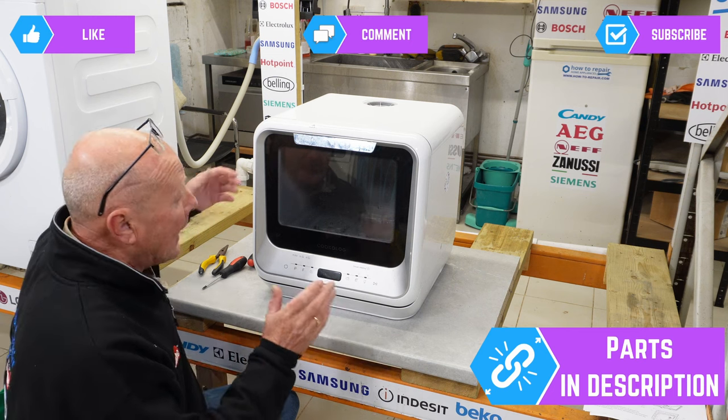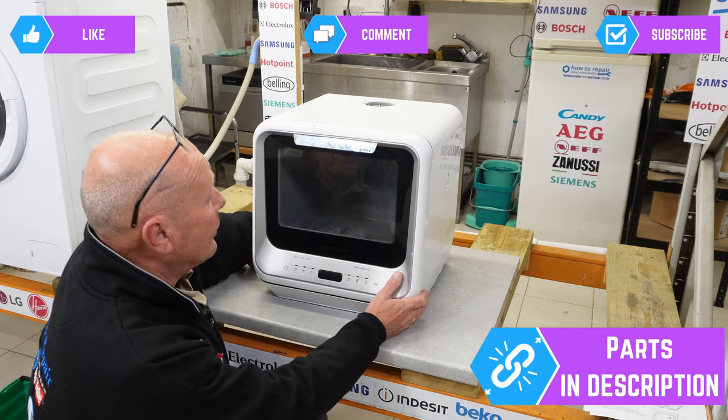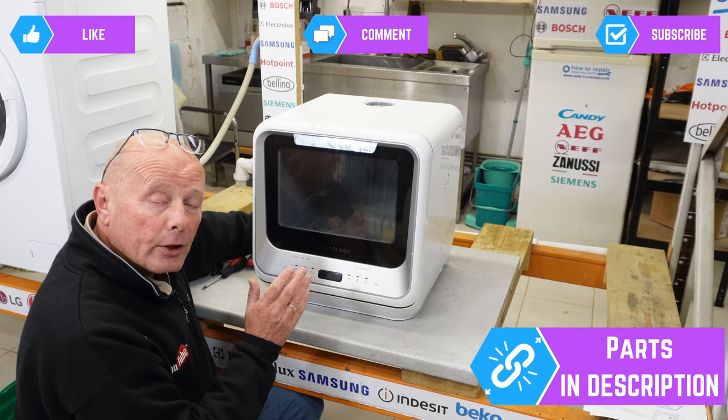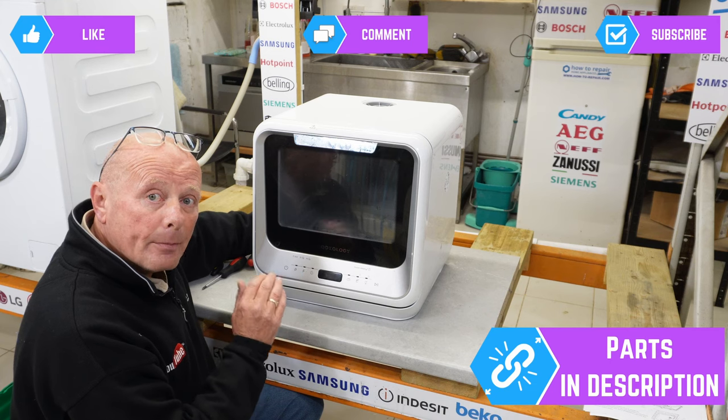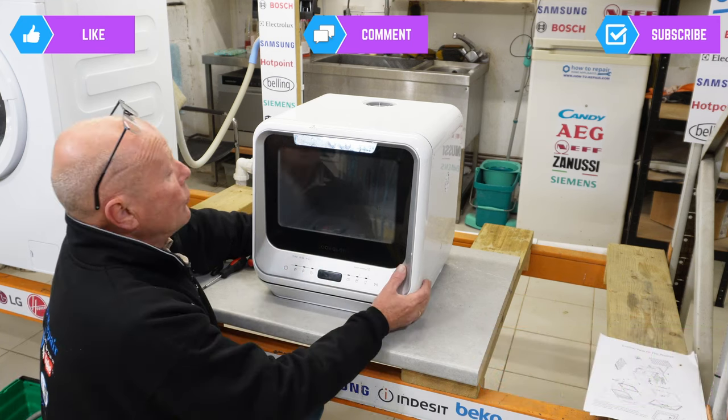I'll be talking you through the individual error codes — they are in the workshop manual — while I strip the machine down. Common faults include blockages in the system and not filling correctly. One of the most common faults is the E4 error code, which means the float switch in the base of the machine has been activated due to water getting in there.